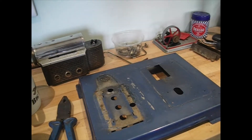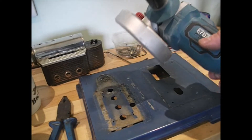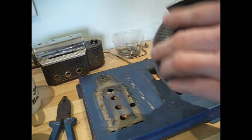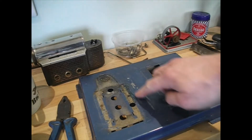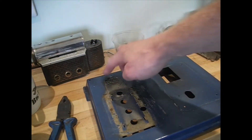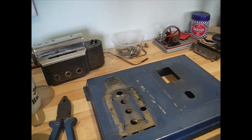Hi guys, back again. So today I'm going to be using a rather worn PAT flap wheel on an angle grinder to take this paint back down to the metal. It's not a particularly aggressive disc but I do need to be careful not to go too far into the metal.